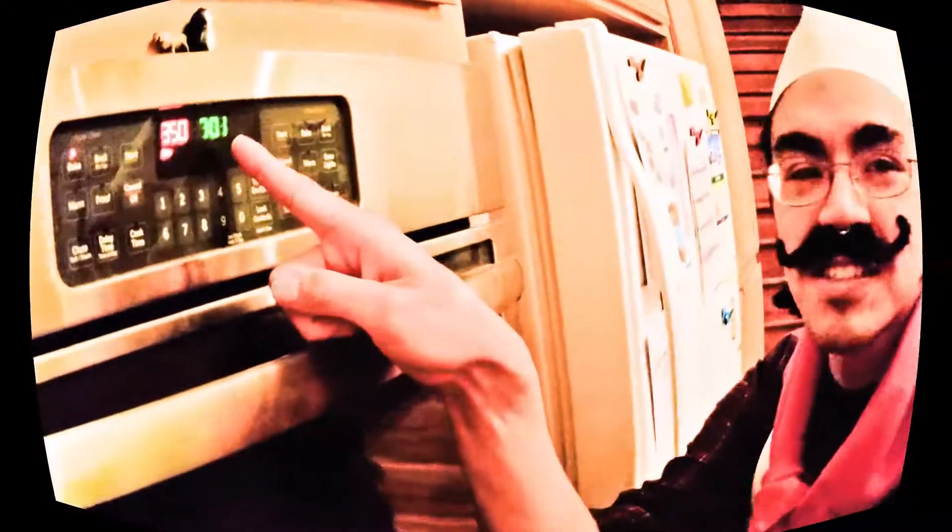We're gonna be making cinnamon buns. 700 degrees, now 701. Please round or square, can you grease round or square? So this is technically a rectangle.